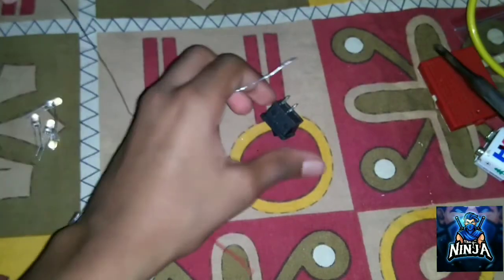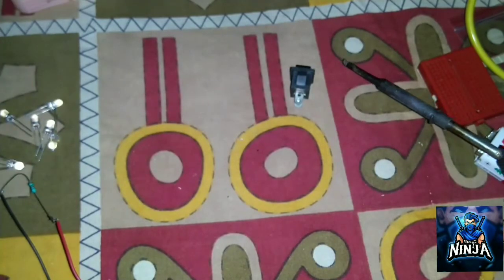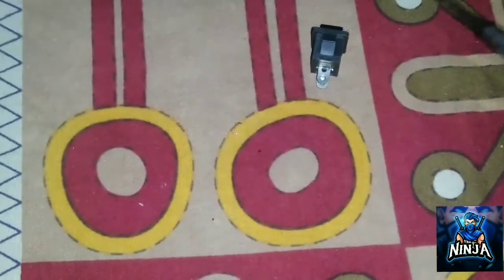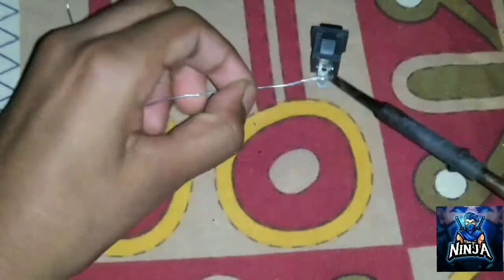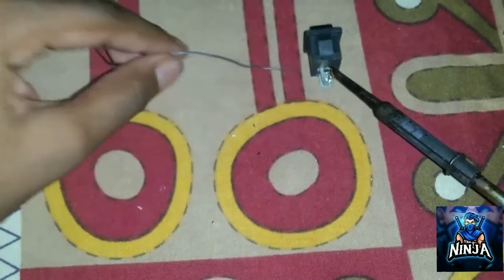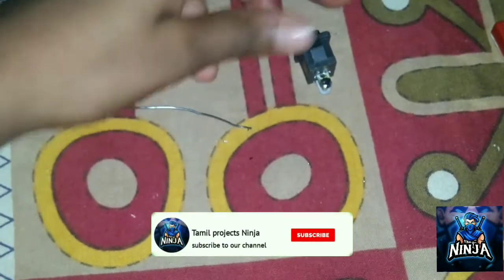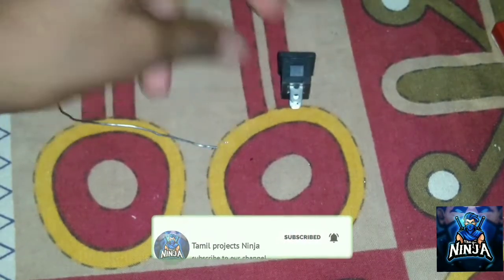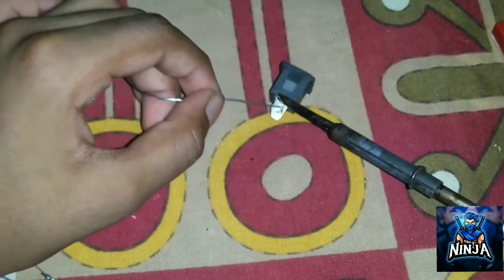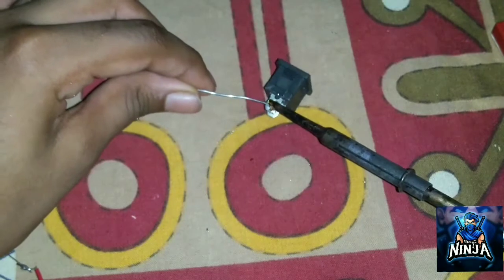we turn the solder ring on the switch. Then we turn the solder ring and cut the wire when we turn the switch to attach the solder ring on the wire.